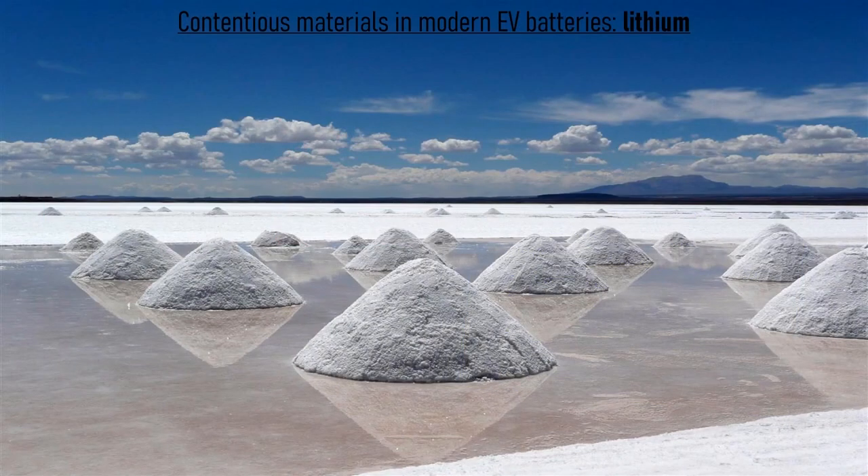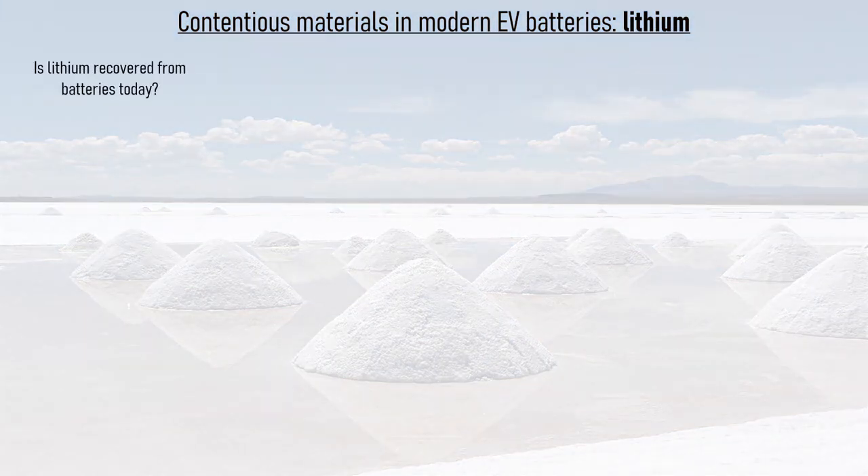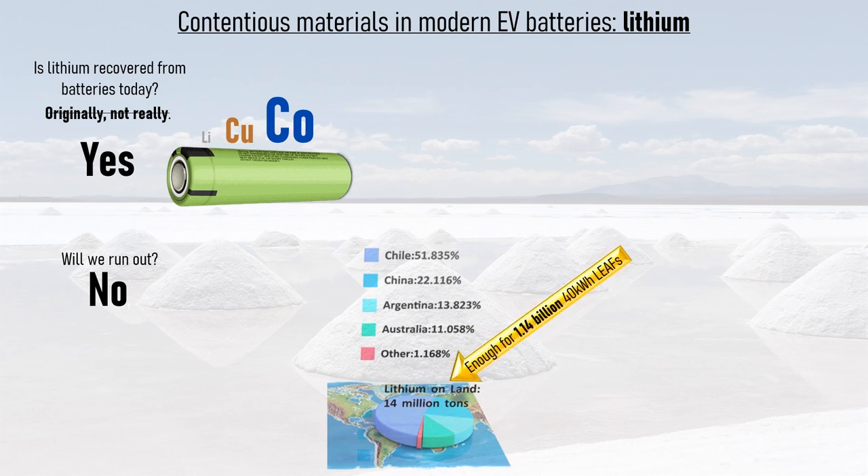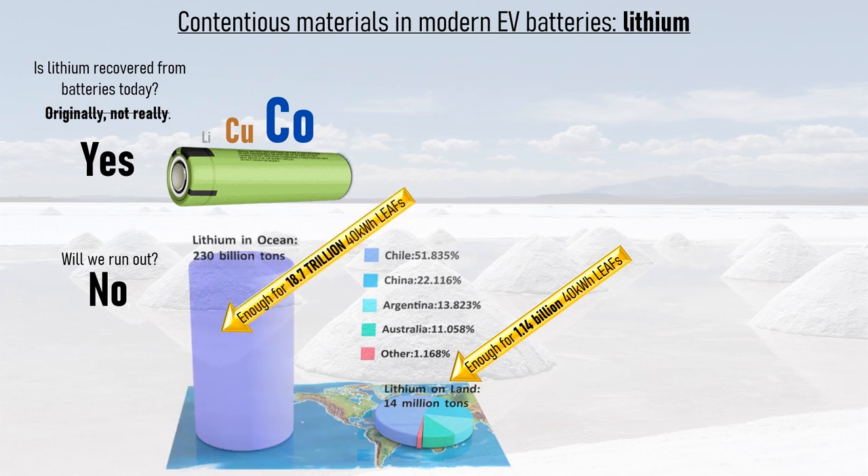Let's start with lithium. The background image of lithium salts extracted from the vast salt lake Salar de Uyuni is far more representative than the images of mammoth opencast mines that some people have in mind. Is lithium recycled from batteries? Originally it wasn't, but lithium-ion batteries themselves were recycled — not for their lithium content, but for materials such as copper and cobalt, which have a much higher market value. However, with increasing emphasis on a closed-loop supply chain combined with increasingly efficient recycling techniques, lithium is now recovered from lithium-ion batteries during recycling today. Will we run out? Absolutely not. There are 14 million tons of lithium on land, which is enough for 1.14 billion 40kWh Nissan Leafs. And if that's not enough, there are 230 billion tons of lithium in the sea, which is enough for 18.7 trillion 40kWh Nissan Leafs.